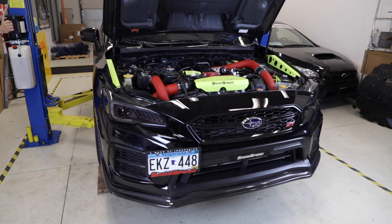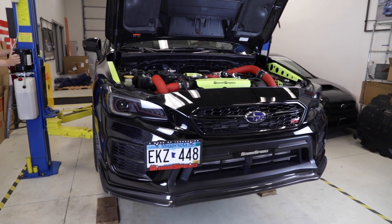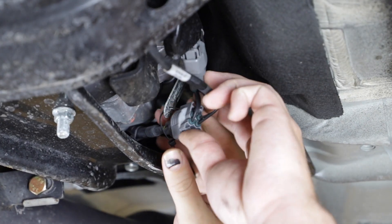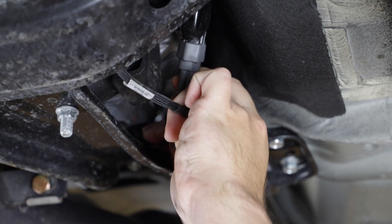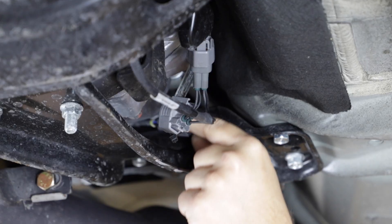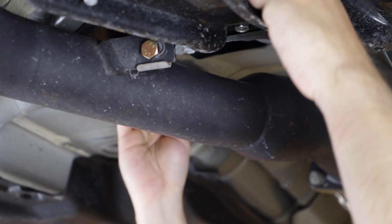Now it's time to get underneath the car. If you're fortunate enough to have a lift, this part should be easy. Find your O2 sensor plug and unclip it. Route it over the subframe bracket and let it hang.